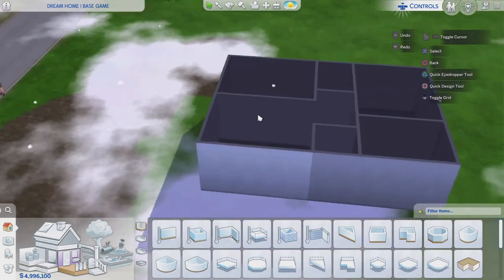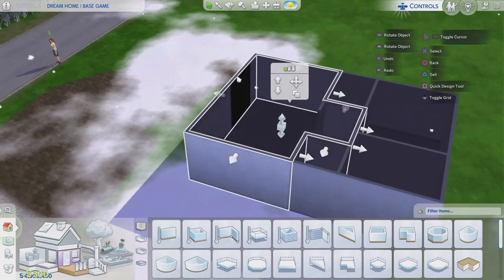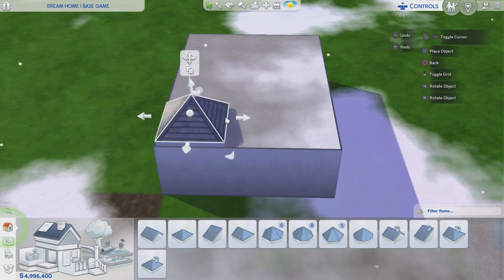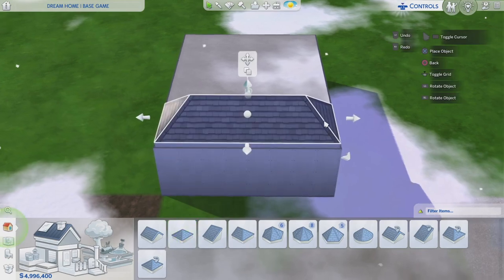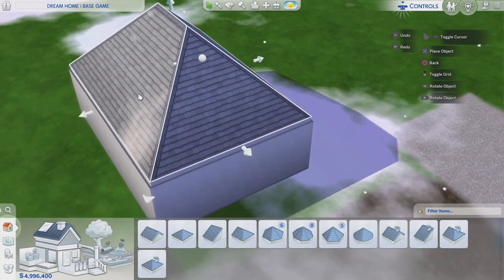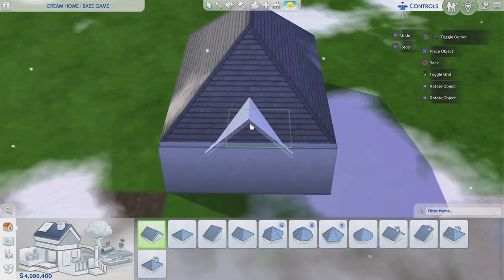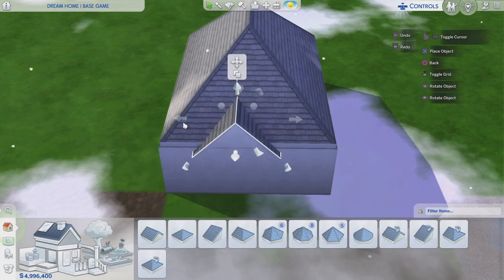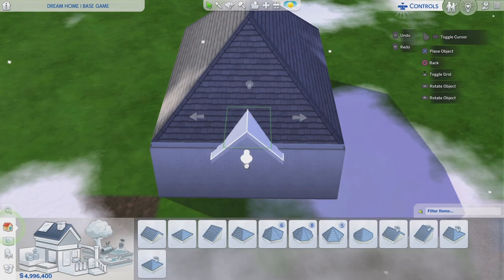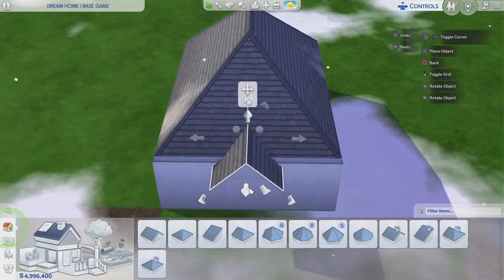I'm going to go ahead and remove this wall since the living room shouldn't be closed off. For the roof, I'm going to use a hip roof as the main part, with a gable roof going right here. I might need to pull this in a bit — I don't want it to be too wide since this is a starter home. I'm going to make a little front porch out here.